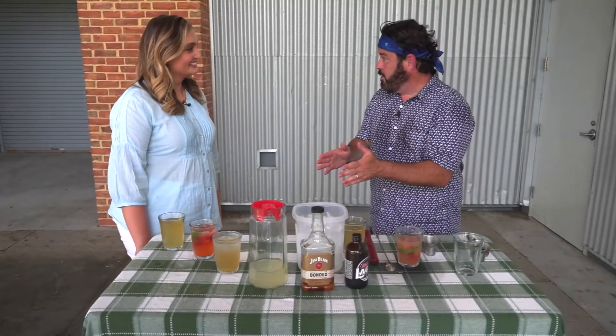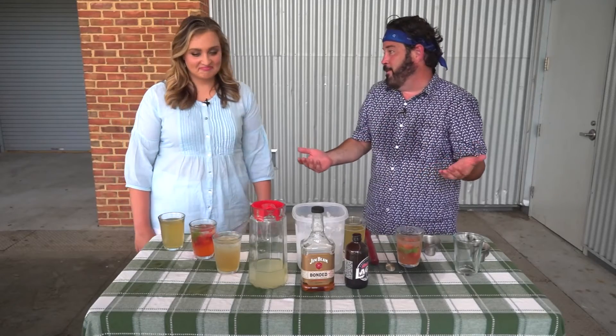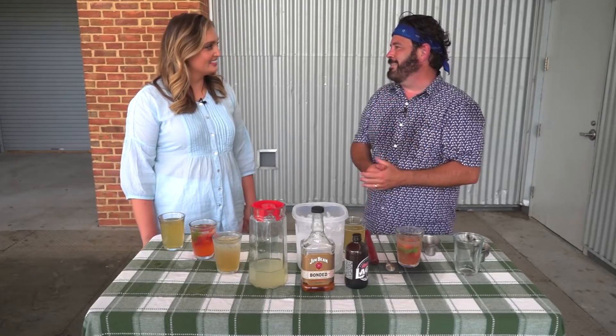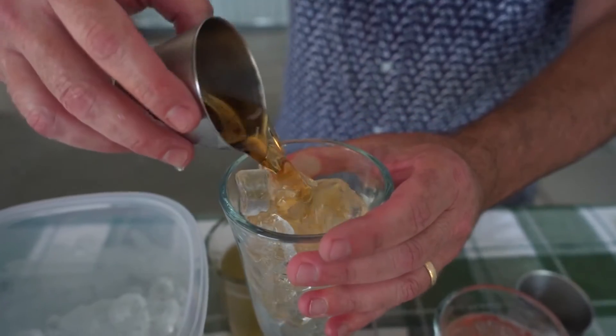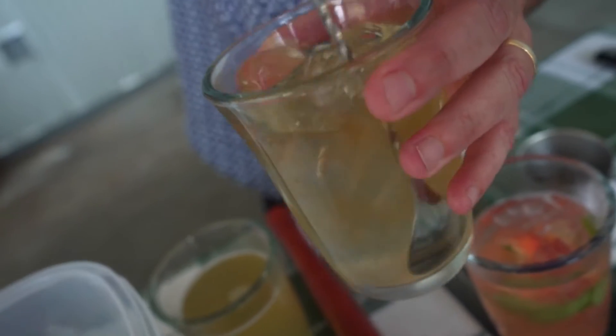All right, so that was a nice refreshing drink. Now we have one with a little bit more bite. We're going to do bourbon and lemonade. If you get the proportions right, this is a nice summer sipper that you can slowly sip and enjoy your bourbon as well. Give it just a little stir.